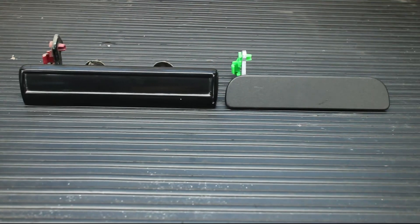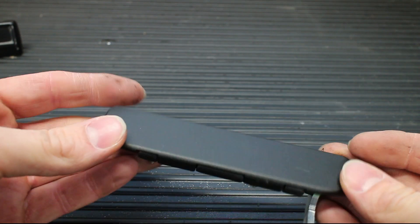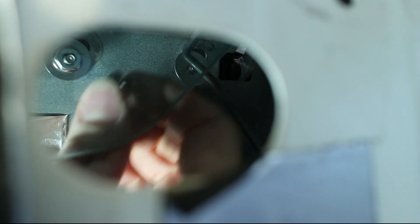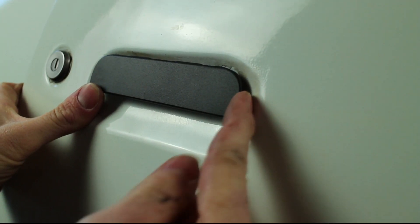These new Billet aluminum door handles are nice pieces, and a pair is one pound lighter than the stock handles. Install the new handle and secure the two stainless washers and nuts, but do not fully tighten them. Position the new handle evenly in the door pocket.